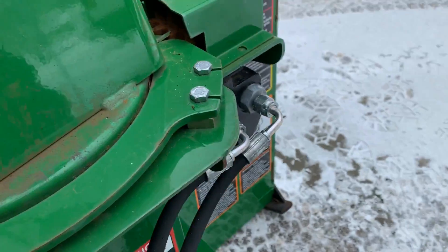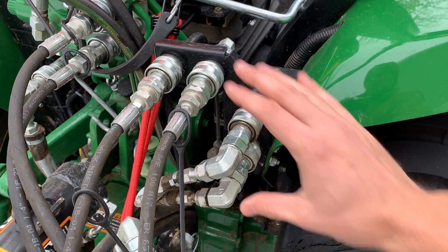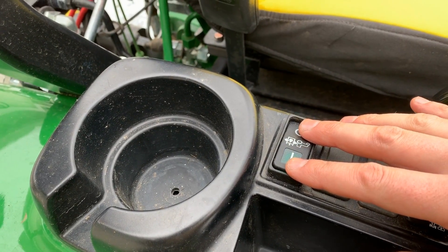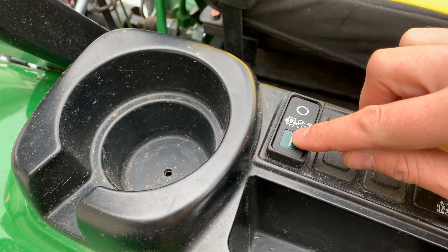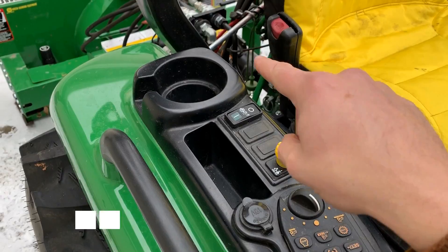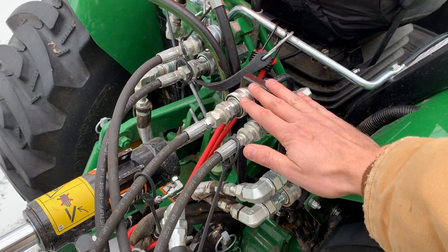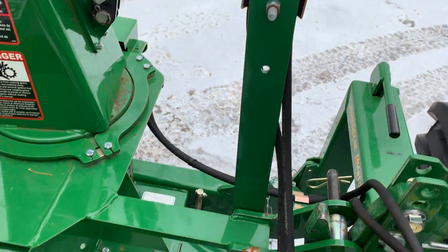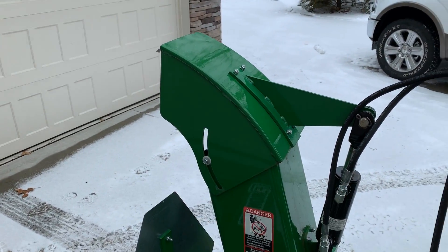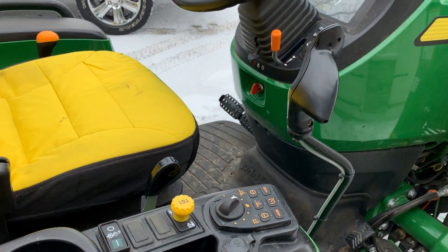Next up we have the fourth and fifth SCVs right here. To control these in my setup, I have what's called a diverter kit — an electric diverter kit. When I engage it with the tractor on, I push it that way, the green light lights up, and it diverts the flow from my loader functions to whatever I have plugged into those fourth and fifth valves. I use my joystick to control the action. One of these valves is hooked up to the deflector angle of my snowblower, so I can adjust the pitch by engaging the electric diverter kit and moving the joystick forward or back.